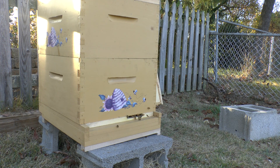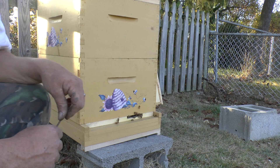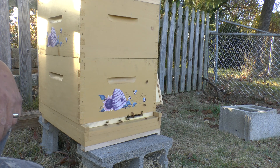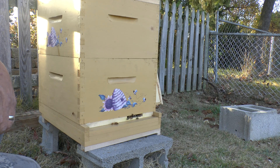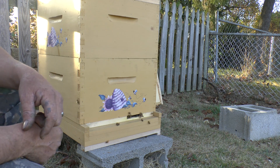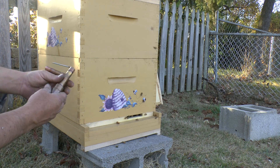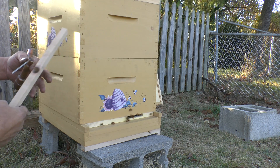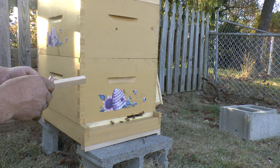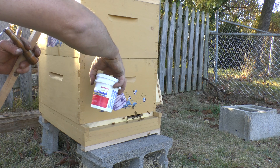I'm going to be doing oxalic acid treatment for varroa mites today. It's the second week of November here in Virginia. I've done some research on this. I only have one hive, so I made my own device to vaporize the oxalic acid. Like I said, it's the first time I'm trying this. I'm going to do another video after this to show the results. I'm just using standard old wood bleach, which is oxalic acid.